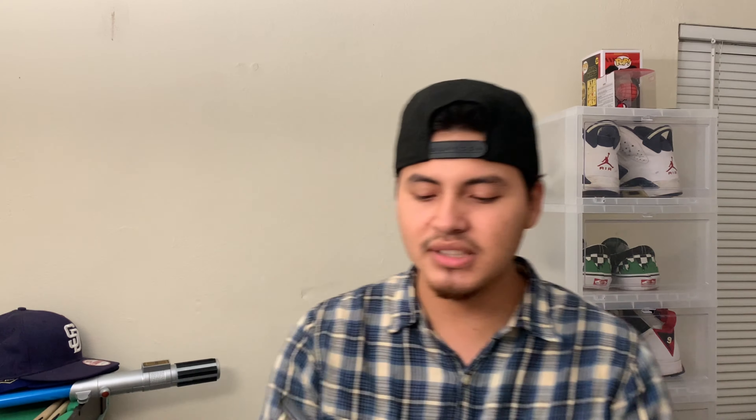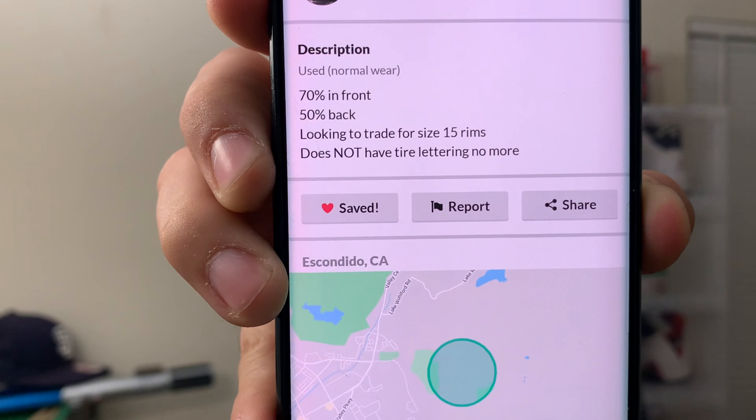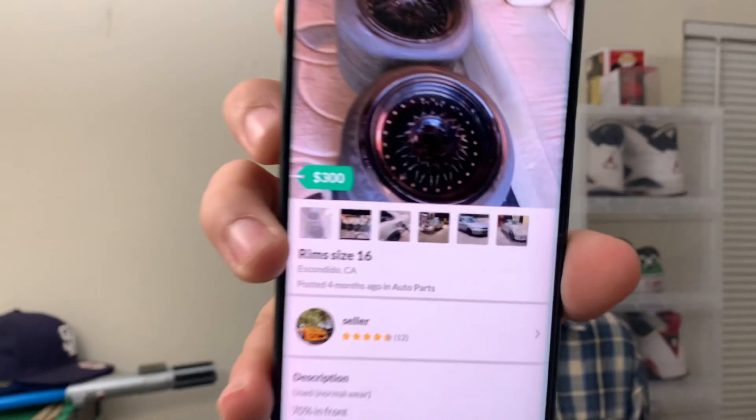I decided to hop on OfferUp because I'm working on the Civic in a very budget-friendly way, to inspire you guys and see how far I could get with this budget build. I found these wheels — they're a size 16 — and the seller was asking $300. I looked at his post description and he was saying he was looking to trade for a size 15. I thought it was perfect since I was looking for a size 16, which pretty much should have foreshadowed the fitment problems. Nonetheless, I thought it was a good deal, we did the trade, and I got the wheels. In the pictures they were originally black, which caught my attention since I wanted black wheels.